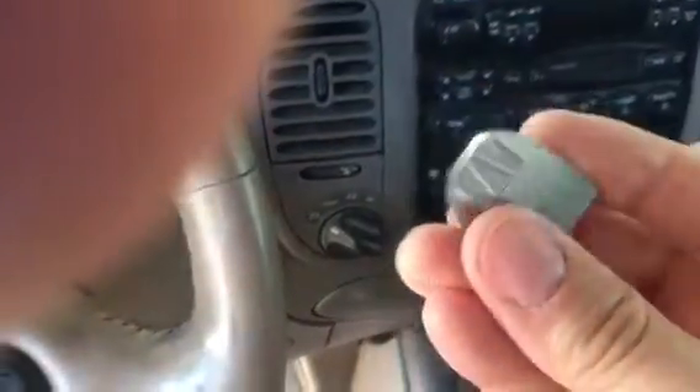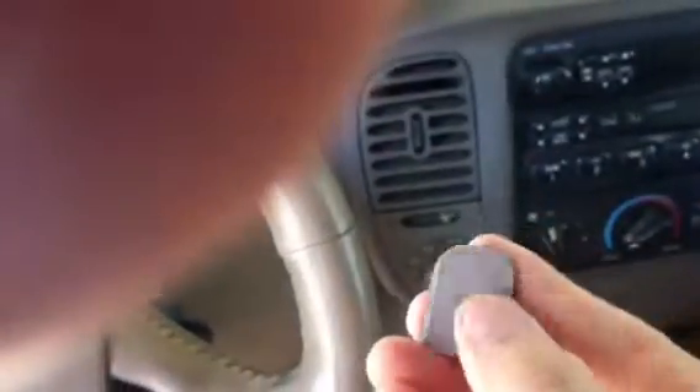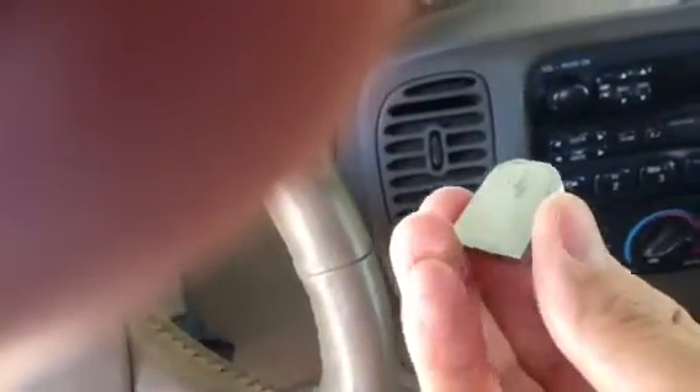The rearview mirror is attached by this little anchor guy here. This part, the beveled edge, goes against the glass. There's still a minute amount of residual old adhesive, but I've used a razor blade and cleaned it up, and that's the best I've gotten.